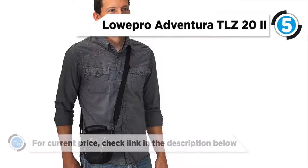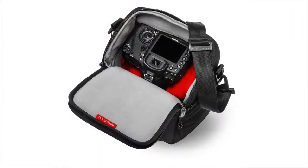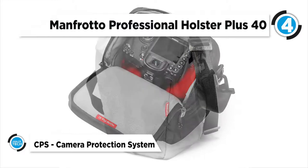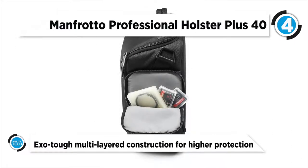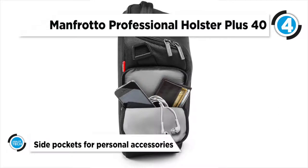The fourth product on our list is the Manfrotto Professional Holster Plus 40. The Pro Holster Plus 40 from Manfrotto holds a DSLR without grip with an attached 70 to 200mm f/2.8 lens, an extra lens, and a flash, between rigid tough fastening dividers inside the main compartment.